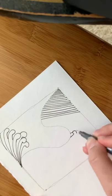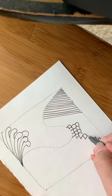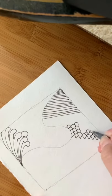If you get stuck, think about the naturally occurring patterns all around you — leaves, coral, tree growth — all of these things can be translated to patterns.